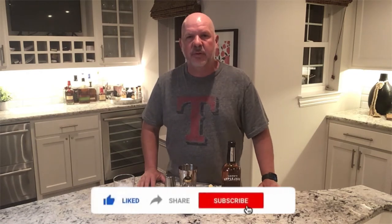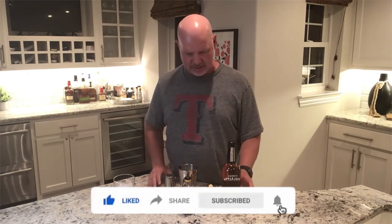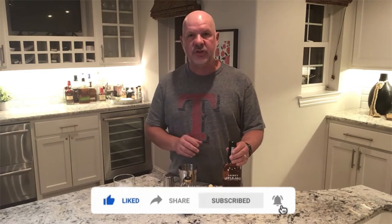Hey everybody, welcome to another episode of Mike's Mixology. I've got a great classic drink tonight — something you've probably seen at a lot of bars and you're like, what the hell is that? So we're going to do a Jack Rose.